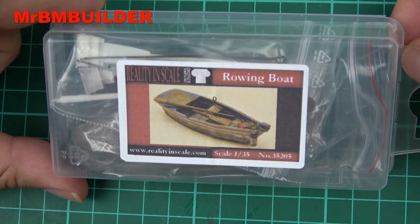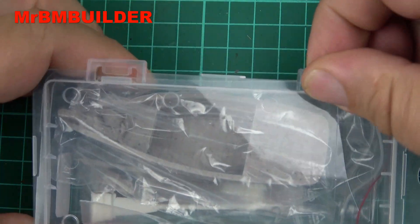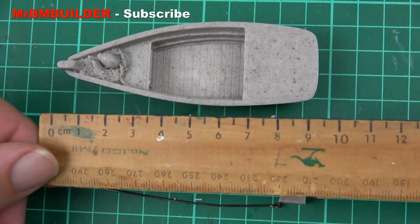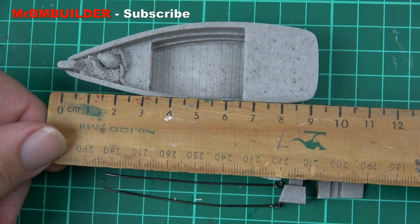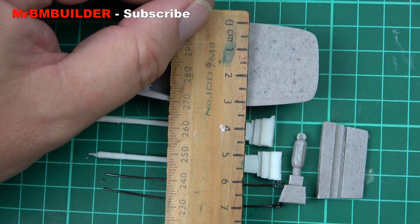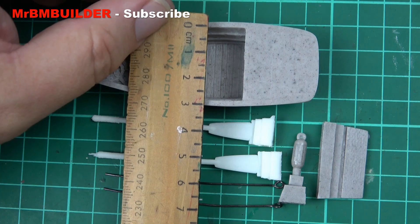This one's from Reality in Scale. Let's have a quick look — nice little box, comes in pretty basic, you can reseal or close it if you like, which is always nice. Here are the little parts — one, two, three, four, five, six, seven — seven parts. I'll bring little Skippy over just to give you the size of the boat, which is roughly around nine centimeters long and around three centimeters wide.